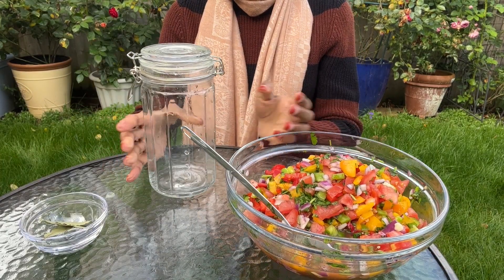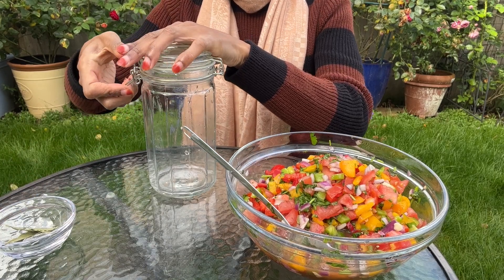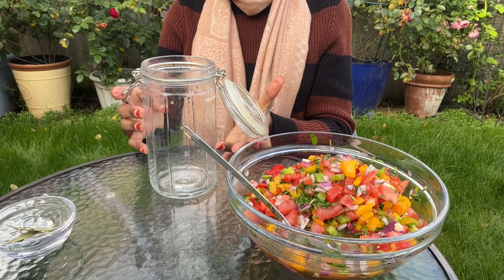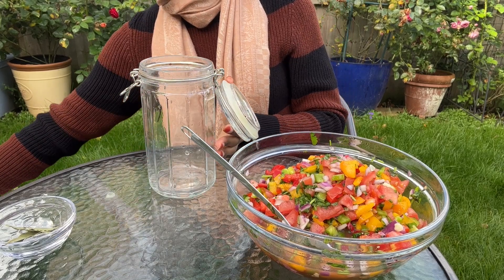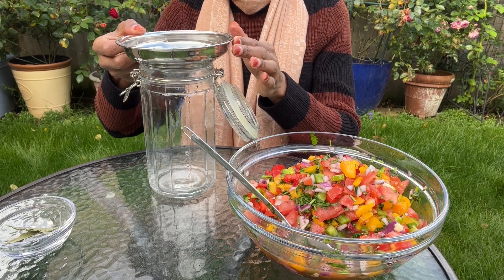Next I'm going to transfer the salsa into the jar, but first I'm going to throw in the bay leaves. Then I'm going to attach a funnel to the mouth of the jar and begin transferring my salsa into it.